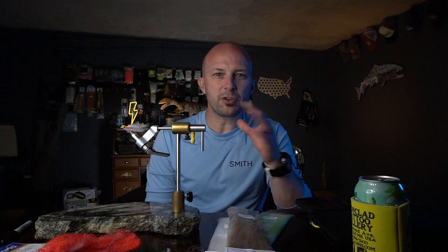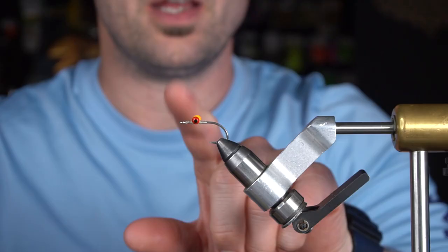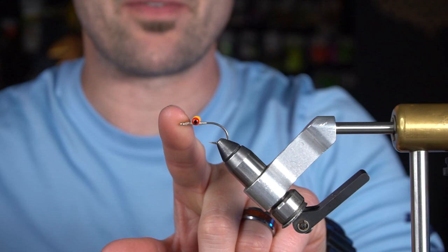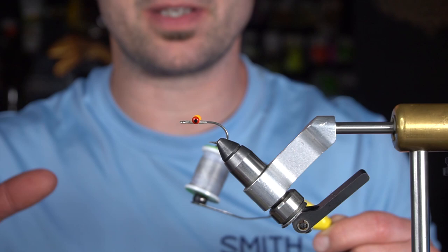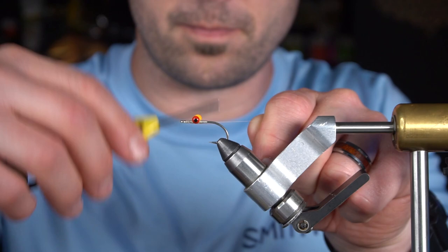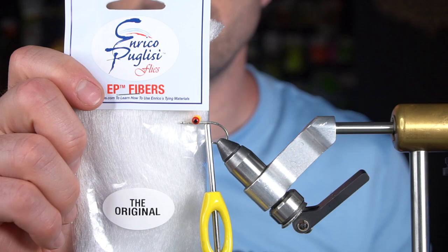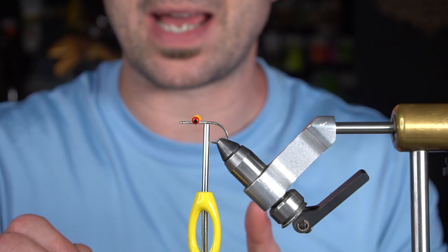I tie clouds or minnows out of EP fibers almost exclusively — I don't remember the last time I used bucktail on a clouser minnow. I started using EP fibers and I will never look back. I already have a hook prepped with an eye on it. When tying with EP fibers I like to use mono thread — it's pretty strong but it helps keep that translucent effect I personally like. Starting off with the original white EP fibers: the main thing to watch is a little goes a long way, because when you tie these in you're going to double it over on itself.